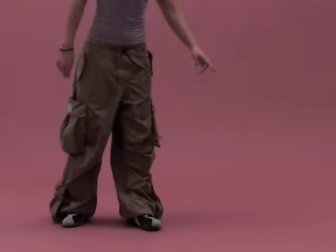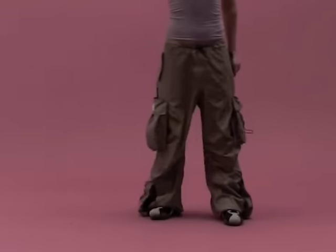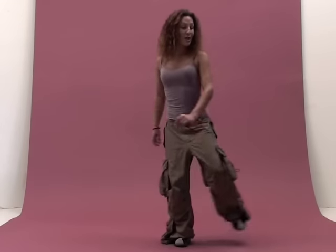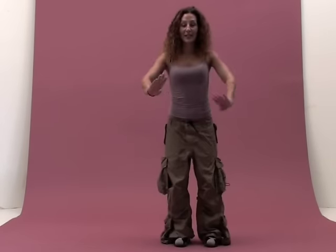Left, cross, left, together. Right leg tap. One, two. Three, four. Click the heels.